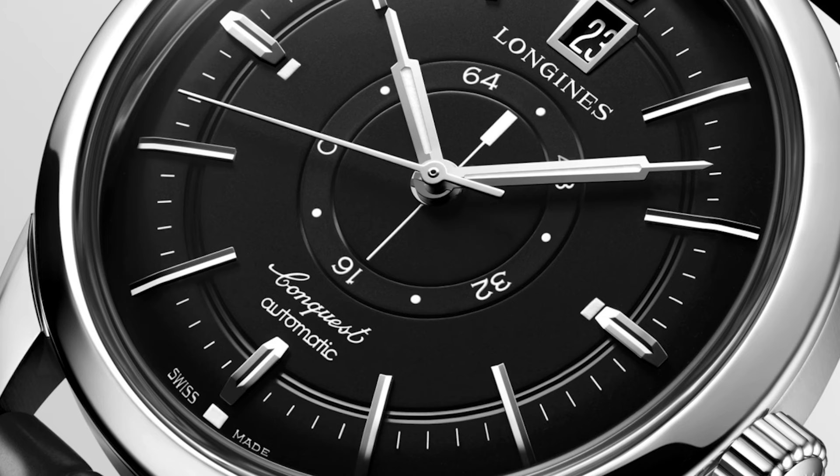By the way, the scale of the power reserve goes from zero over 64. That's because of the movement — the L896.5 offers a power reserve of 72 hours, which is located at the dot between 64 and 4.